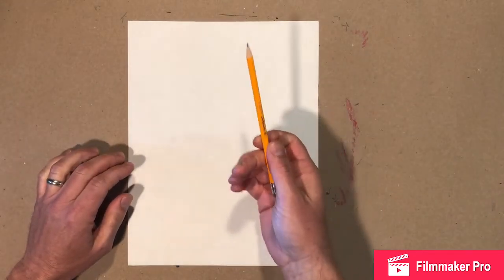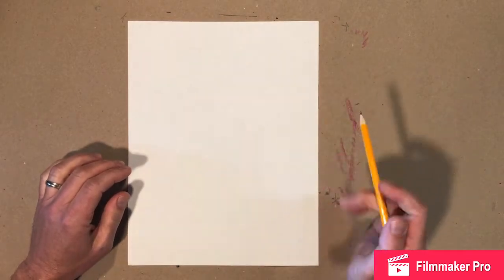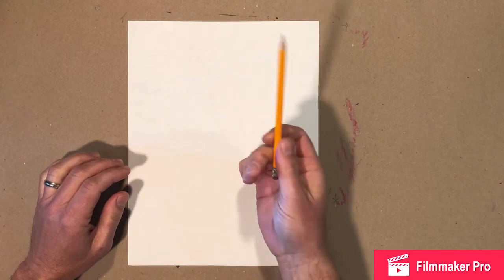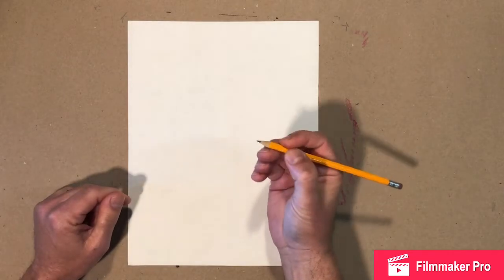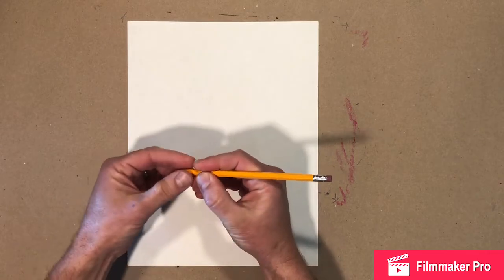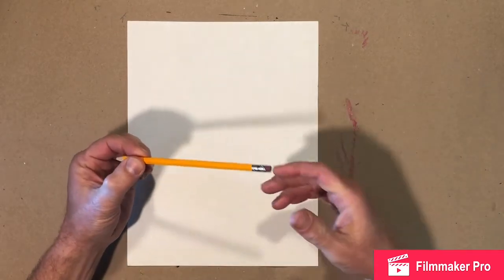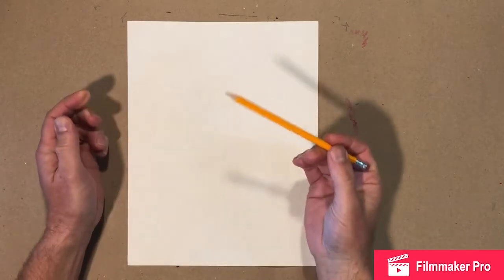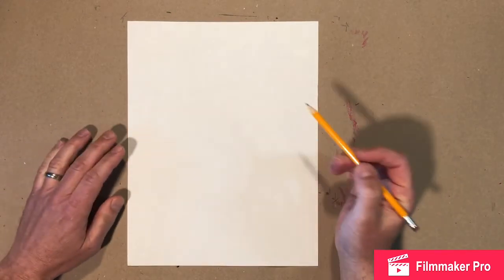I'm gonna draw a little harder so you can see it on the video, but you want to hold your pencil kind of lightly. The best way to draw lightly is to hold way far back. You've been told your whole life to hold the pencil close and push so you can see it, but we don't really want to see this part. We're gonna build it up and make a drawing with layers, and we want to be able to erase some stuff.